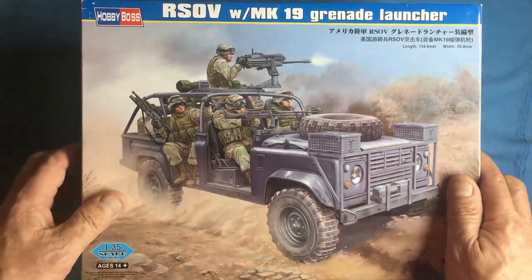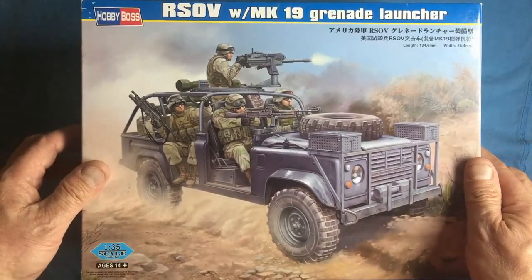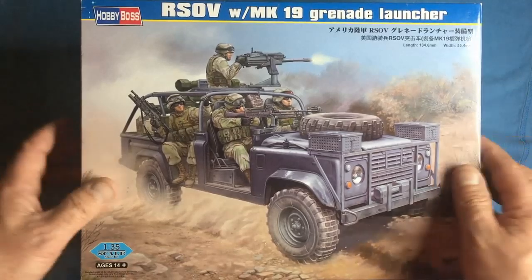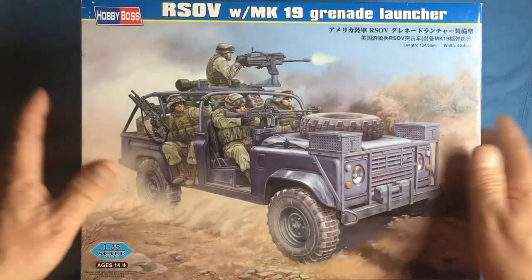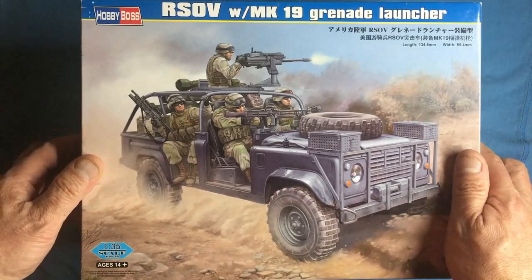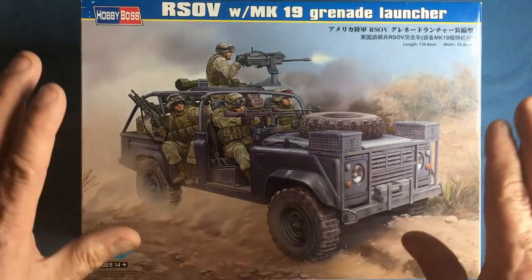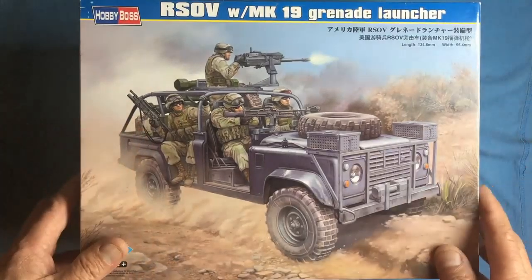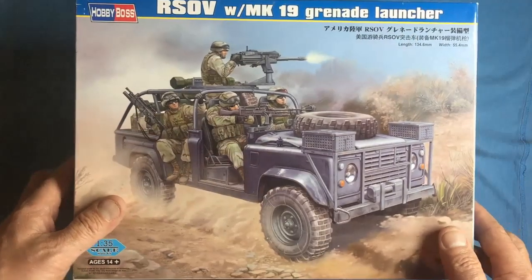I do actually have a Land Rover Defender myself — I'm a petrol head, or I guess a diesel head in this case. I've got a 2011 90 short wheelbase van, bought it brand new in 2011, and it's now got 16,000 miles on it. I've been the only owner since new and it's never been off-road — loved and cherished. Anyway, this is the RSOV with the Mk19 grenade launcher, but that's not the kit I'm reviewing today.